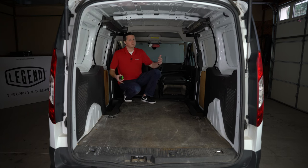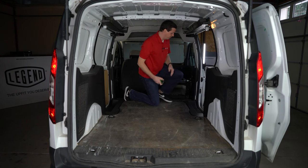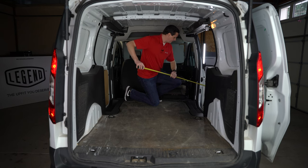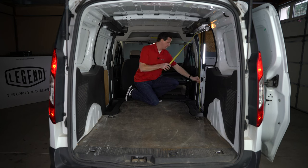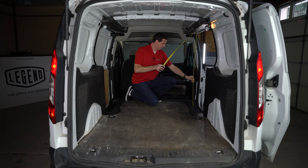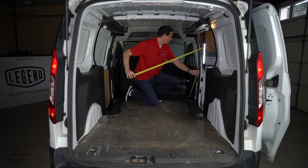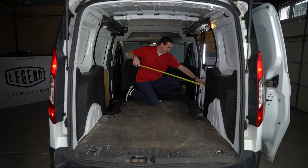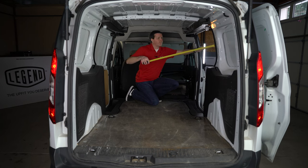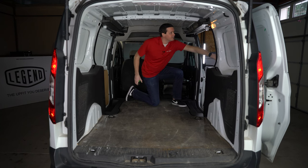Those are going to be your main measurements for a Transit Connect. Let me open this door here real quick if you're trying to figure out if you can fit in tools or equipment. If I go from the lower step to essentially the top of that gasket, we're about 4 feet. You could potentially get something 4 foot tall through here — you'd have to angle it in. Our width at the lower part of this door is 34 inches. The upper part is about 39 inches, but again you're going to deal with the sliding door on the side.